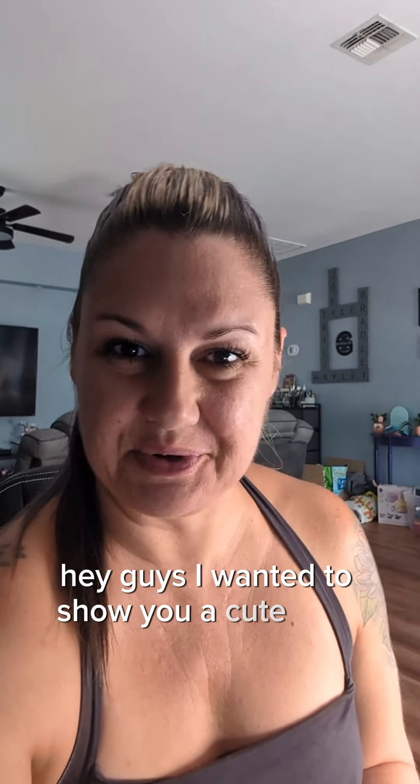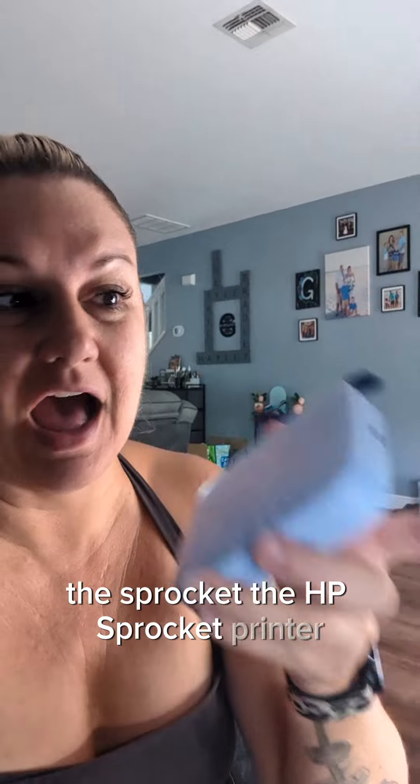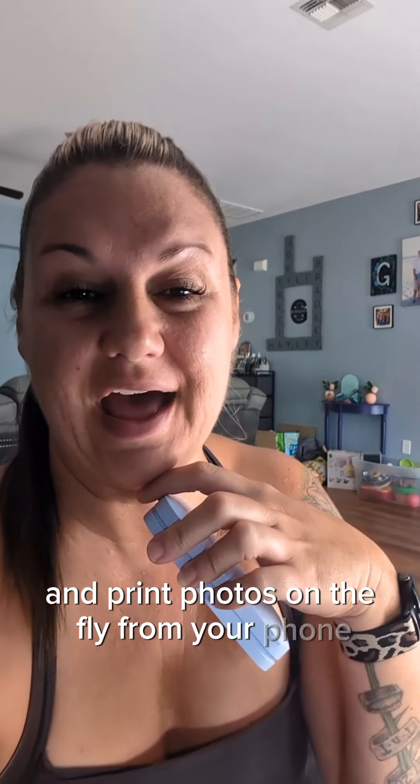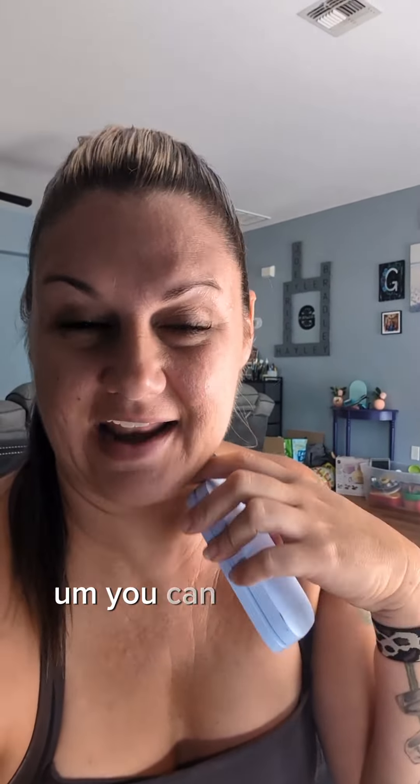Hey guys, I wanted to show you a cute little printer — the HP Sprocket printer. You can literally take it anywhere with you and print photos on the fly from your phone. You can edit them within the app, add fun little stickers, frames, all kinds of stuff.